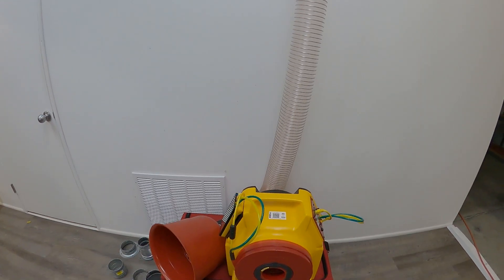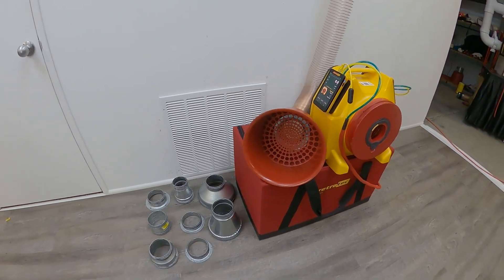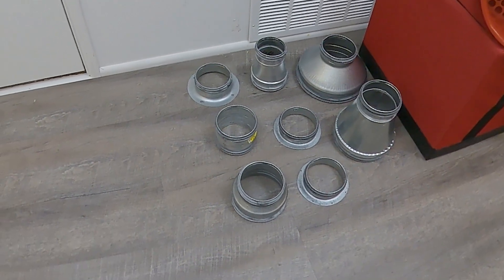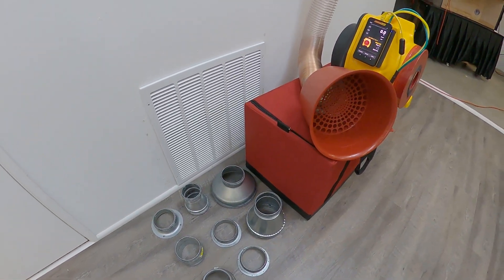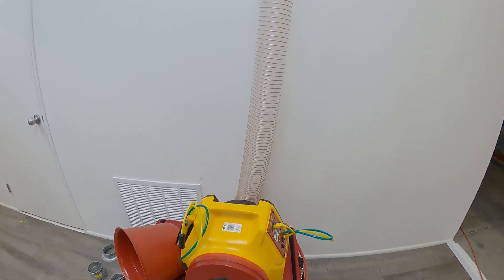If you're using the European model 350X, instead of a 10-inch flex duct, you'll have a smaller hose that will attach to the end of a duct. Using one of our duct adapters here, we have various sizes to accommodate different duct sizes, and then you'll secure that adapter onto the duct with tape.